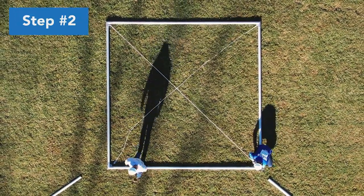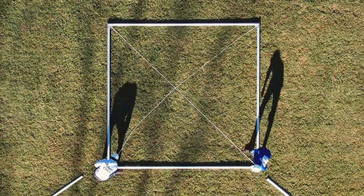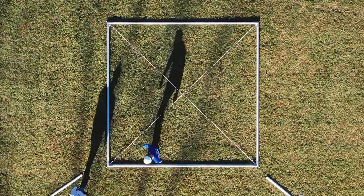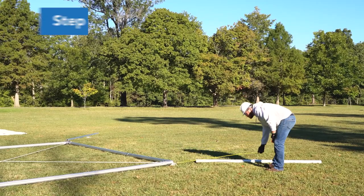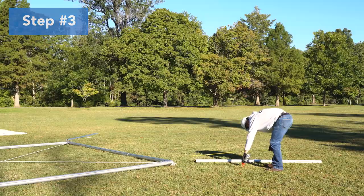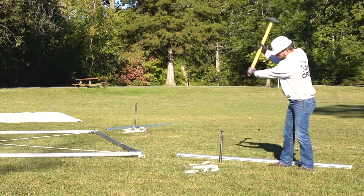Square the tent. Using cables, square the tent on the ground and position it in the desired location. Measure for guys at 4 feet and 45 degrees from corner castings, then drive the stake through the ring of the guy web.